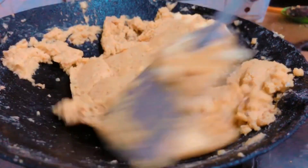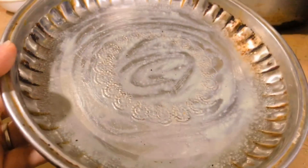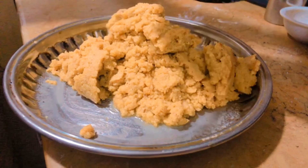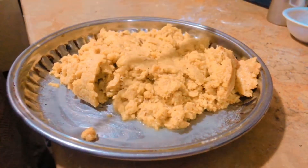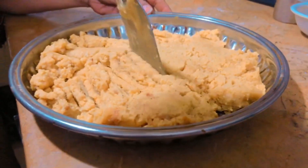Now I have a container that I had frozen from the leaves. I have added all the butter into the container. Let's mix it properly.